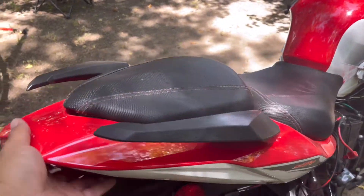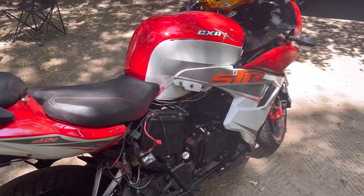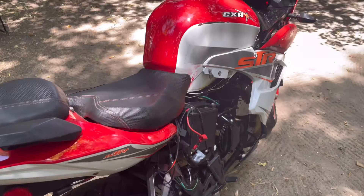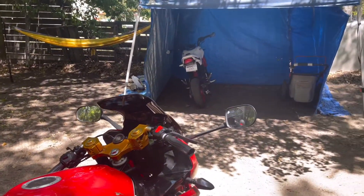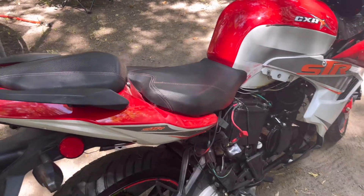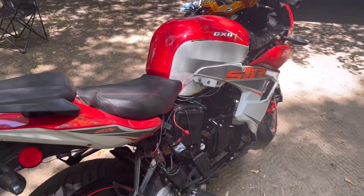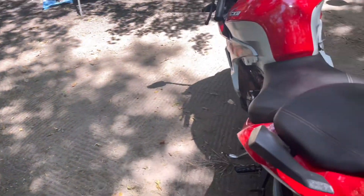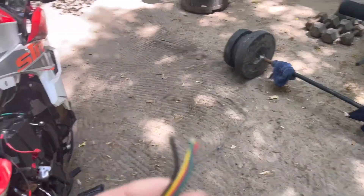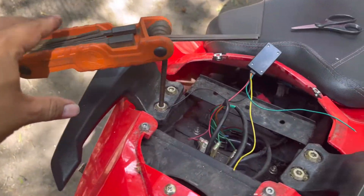Alright, we're gonna put it on the 250cc because that's probably gonna be the bike I use most of the time. Riding my 125cc feels kind of weird and funny, but I gotta get used to riding a bigger bike because I am gonna get a new bike pretty soon. Putting the module in should be simple — all of this is just wiring. Alright, I got it powered on, as you can see — it's flashing red.